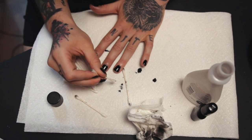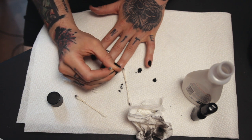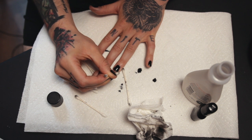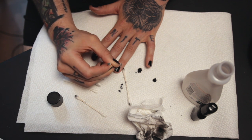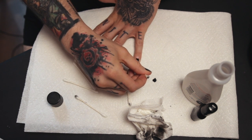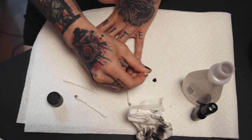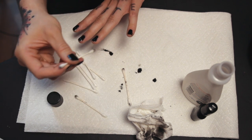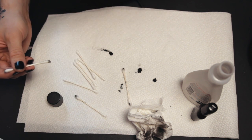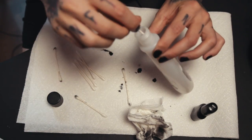Let's do this one. There we go — yeah, not bad. I think once it's already on there, it's kind of easier to layer over it, because you've already got the shape there. So all you gotta do is just put on more. Alright, now on to the other hand.